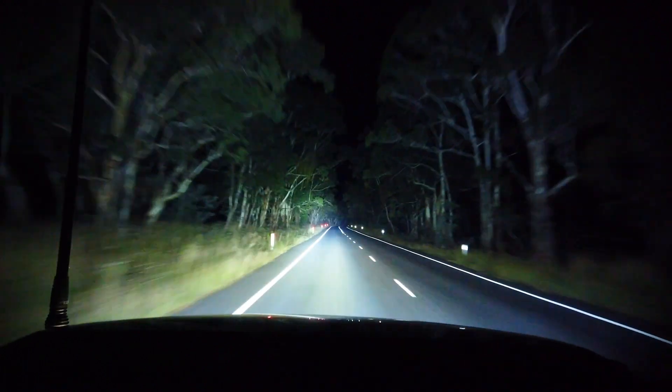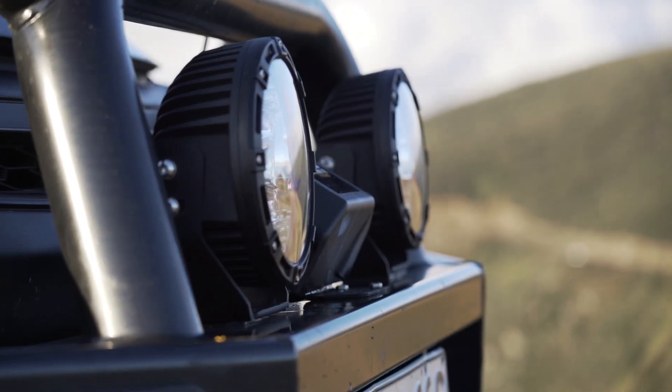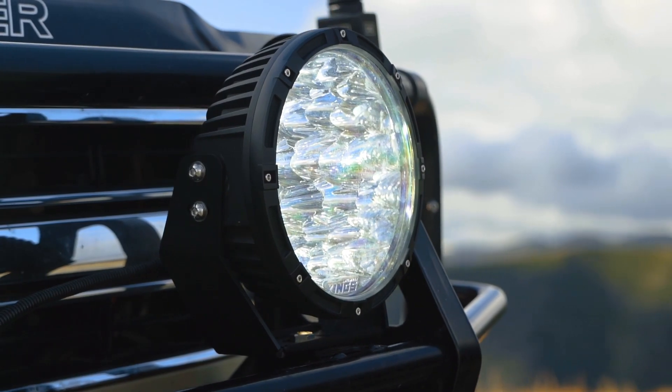You get all the features and quality you'd expect from Adventure King's driving lights, like polycarbonate lenses — the same stuff that riot shields and fighter jet canopies are made of — and an IP68 and IP69K dust and waterproof rating.